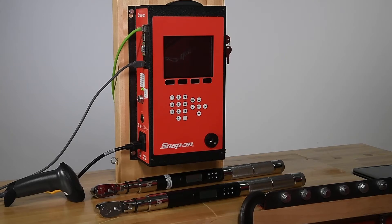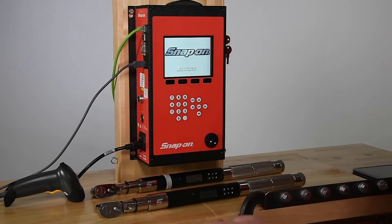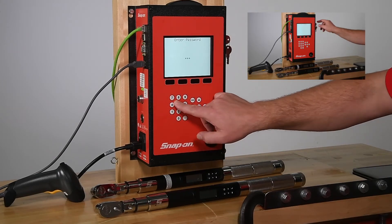The controller interacts with the wrench via Zigbee radio connection. The wrench must first be learned by the controller. To achieve that, we turn the controller on, select Menu, and enter the password or unlock the controller using the key.